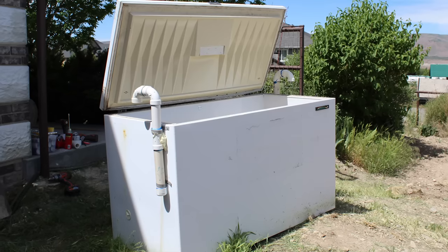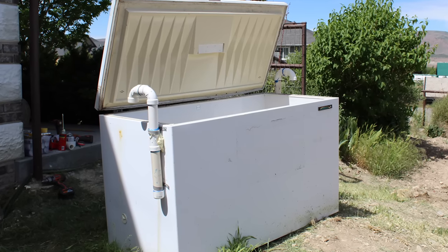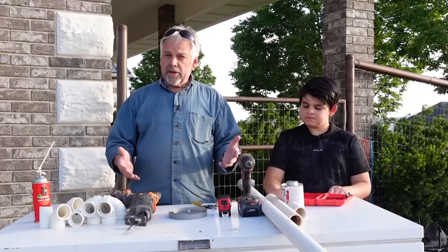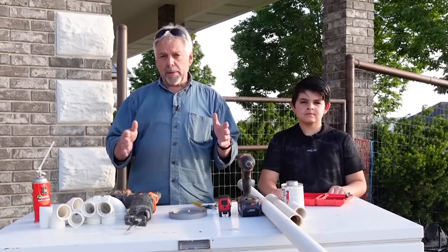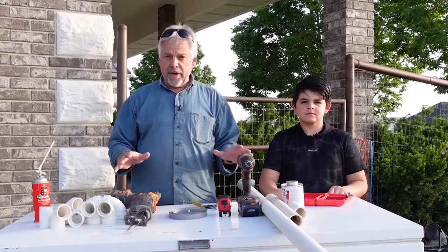We were gifted this old freezer, and so rather than this going to a landfill, we decided we would turn it into another root cellar. We've done one of these before and it has worked out extremely well, so we're going to go after it again.